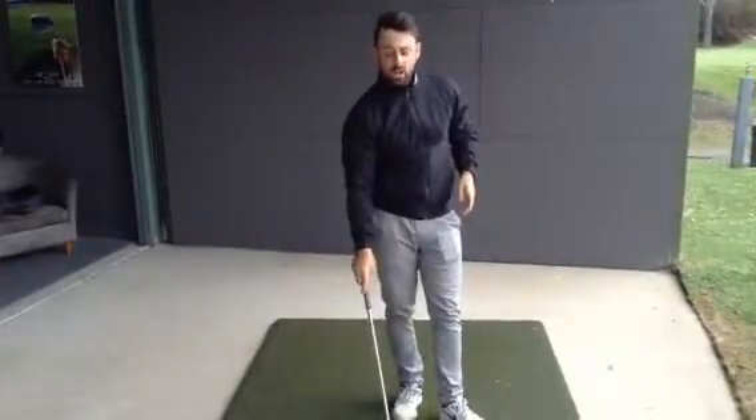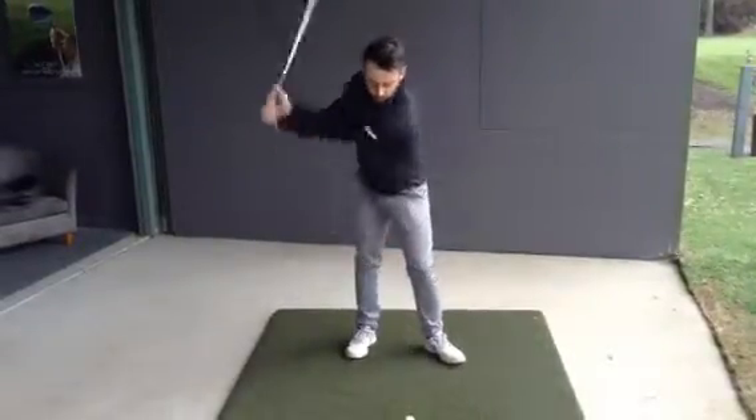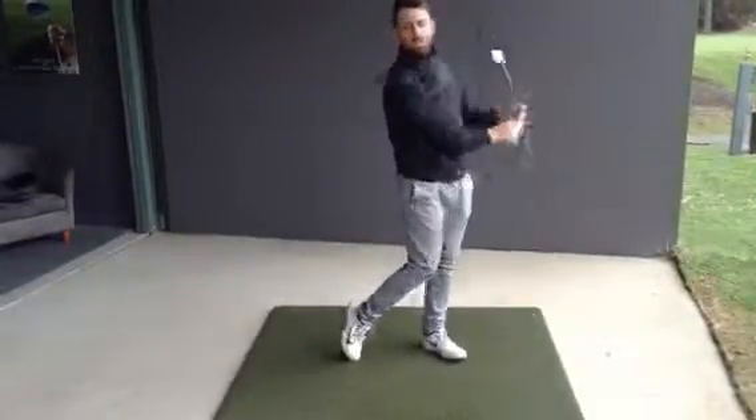What we want to do is we want to trust the loft on the golf club, and that's going to help get the ball in the air. We're actually going to hit down on the golf ball, and that's going to get the ball in the air.